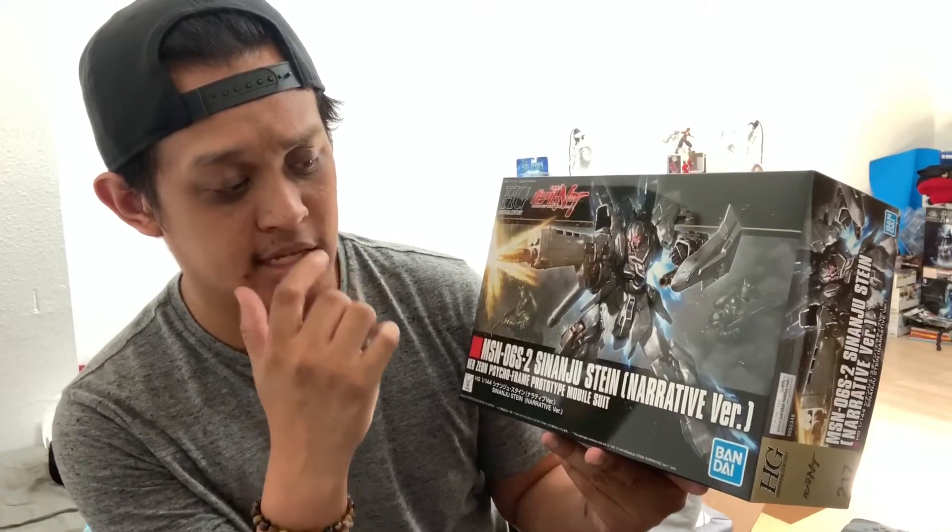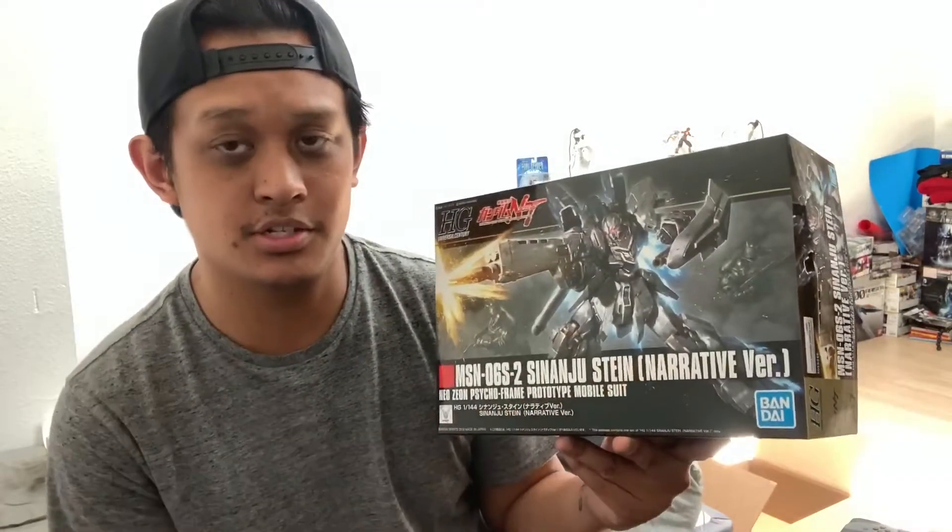Starting off with this kit — I really have been putting this off for a long time now. I've seen this kit at Barnes & Noble and could have easily picked it up at that time. It's always in stock, except right now — it's mostly the Master Grade that's in stock at Barnes & Noble, at least for the Sinanju Stein Narrative. And I also needed a kit to round it out so I could get free shipping.